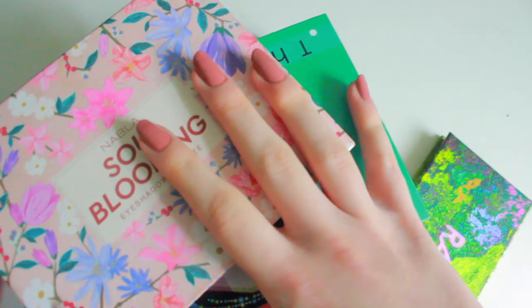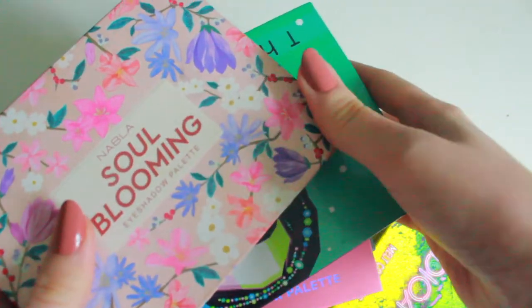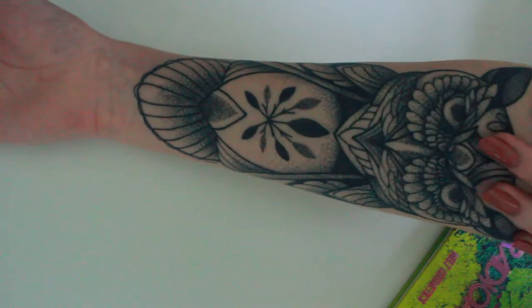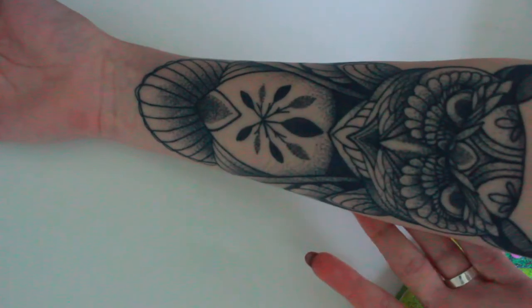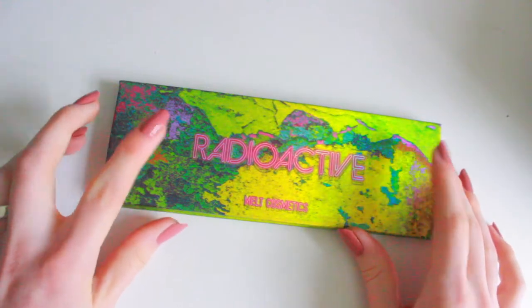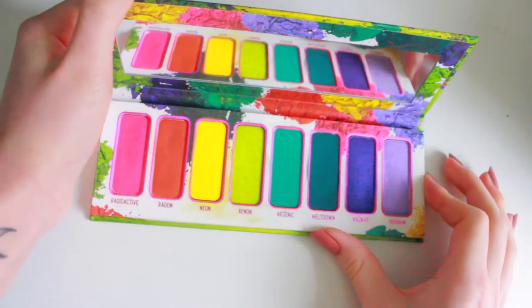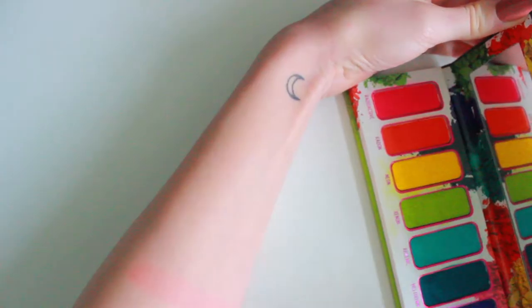This video probably won't be as long as my blue swatch party because I don't have as many purples as I do blues, but we're gonna get this started. I'll only be swatching on this arm because I have a tattoo here and I can't exactly swatch over it because of how dark it is, so we're just gonna stick to this arm. So let's start off with the Radioactive palette from Melt. I got this palette for Christmas and I'm gonna be swatching the shades Hazmat and Uranium.